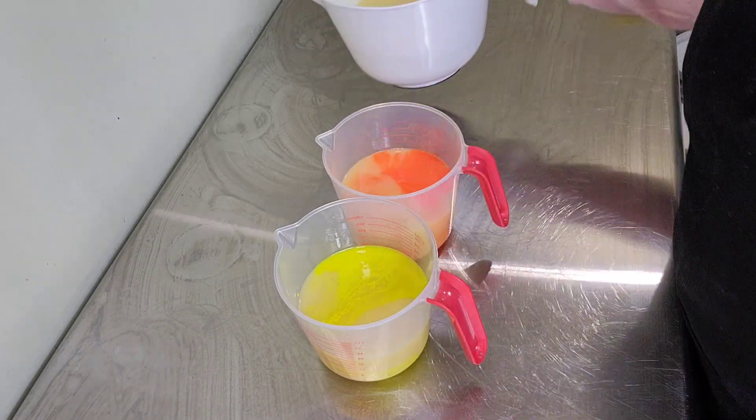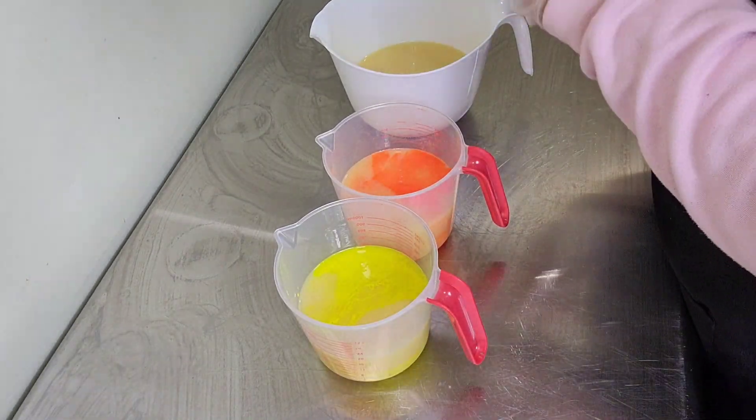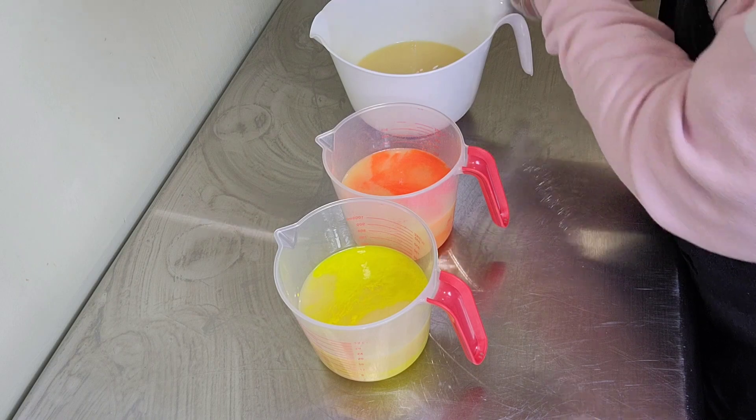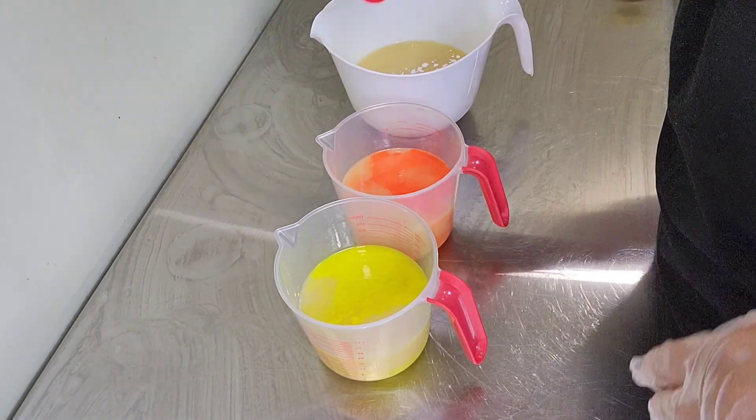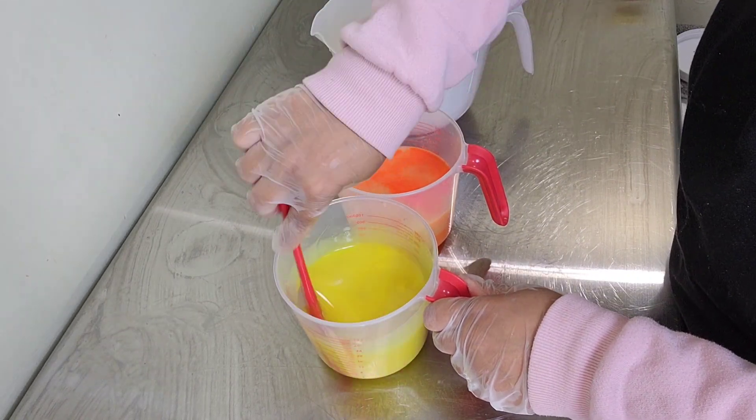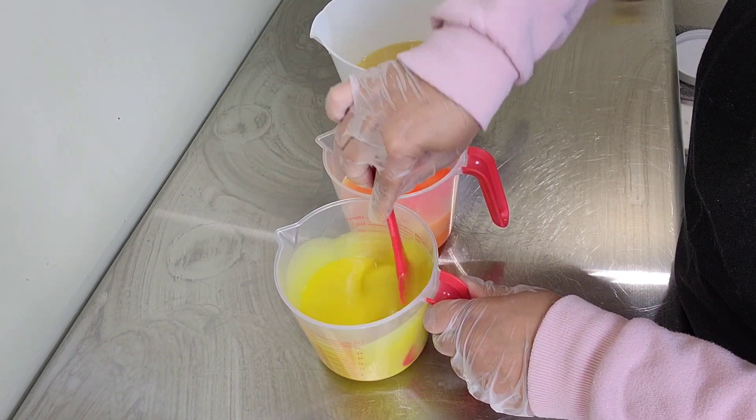The concept of this soap today is a honeycomb. On the top we're going to put some sunflowers, put a honeycomb, and then stamp it with a bee.